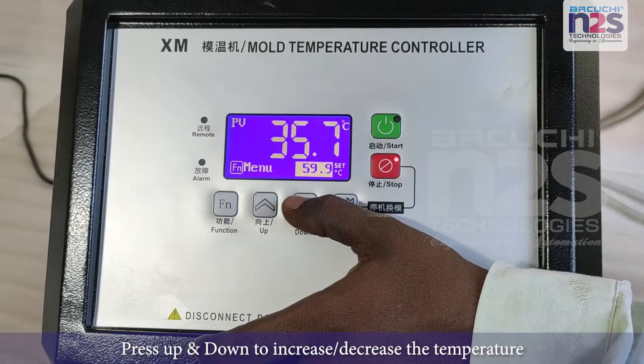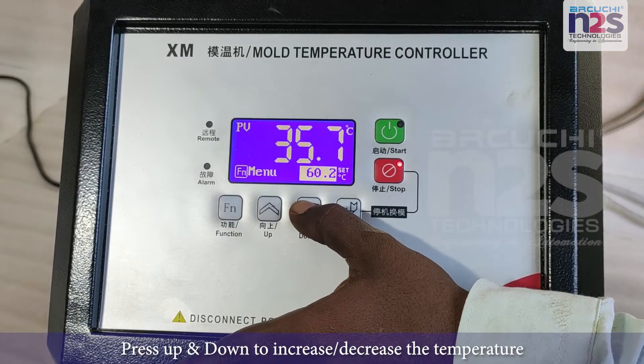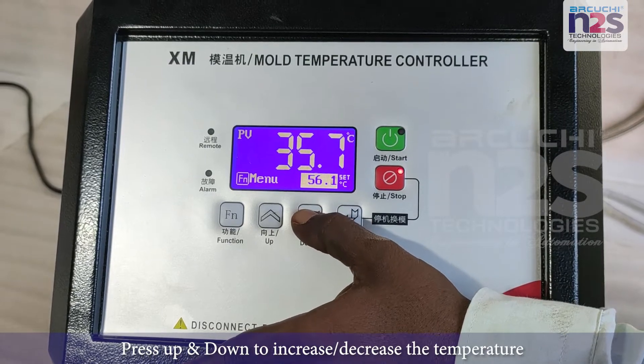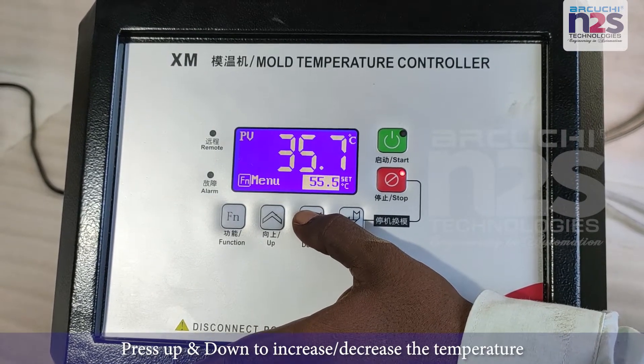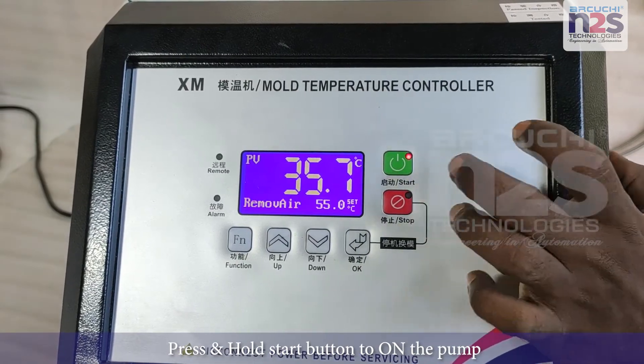Press up and down to increase or decrease the temperature. Press and hold the start button to turn on the pump.